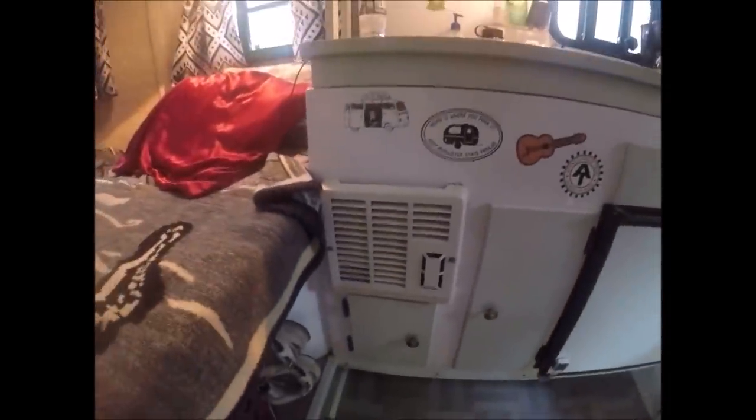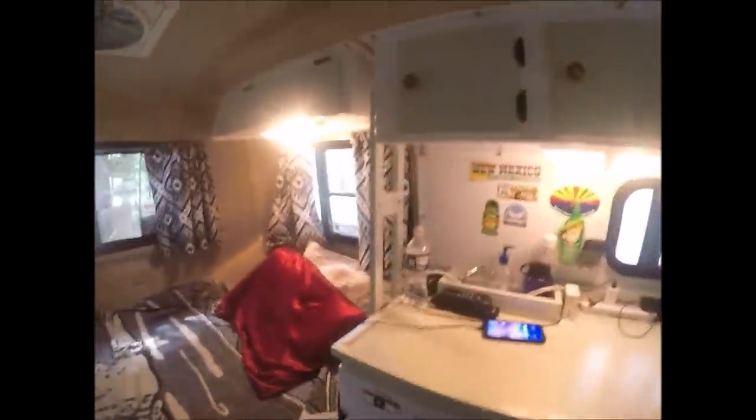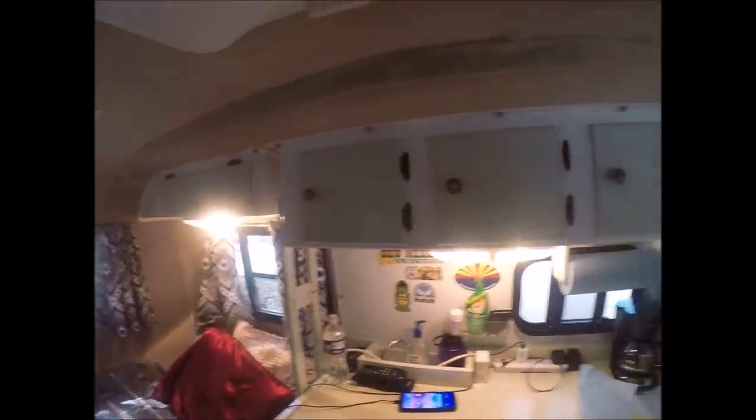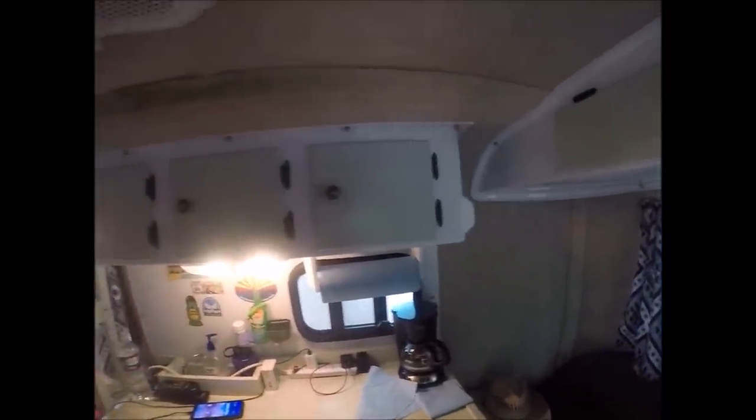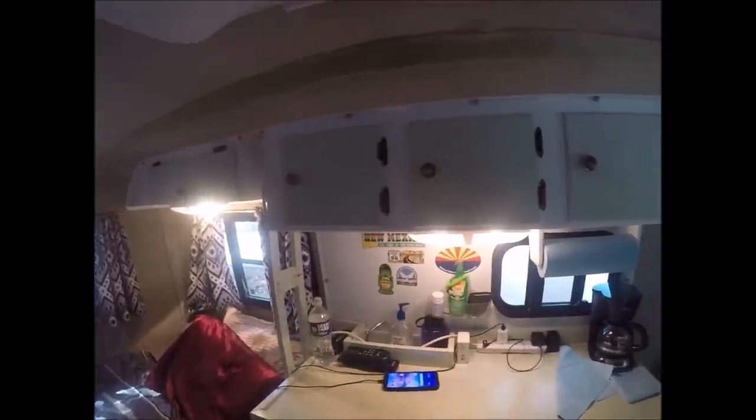Down here in this cabinet I just keep my cleaning materials and all that good stuff. Over here I've got my dish detergent, my cleaning rag. That right there is my heater — it works excellent. Up here I store my box stuff — macaroni and cheese, graham crackers, whatever. I have light stuff up there.